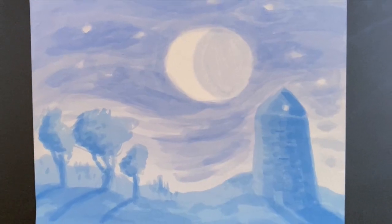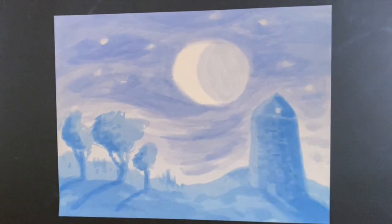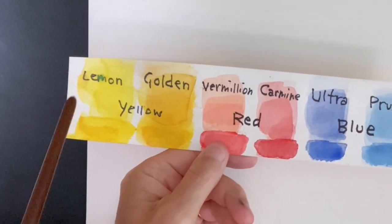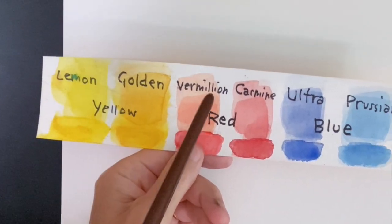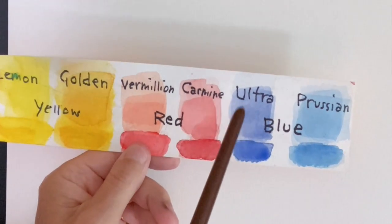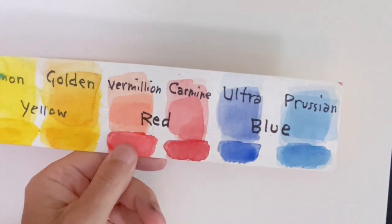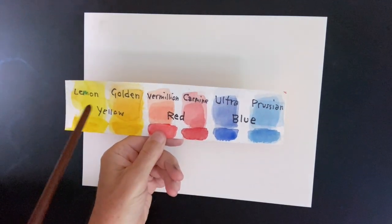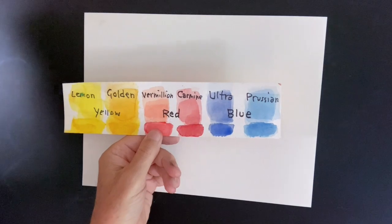We're going to start with a simple two-color wet on wet painting. In most Waldorf schools, you'll have lemon yellow, golden yellow, vermilion red, carmine red, ultramarine blue, and Prussian blue — three primary colors: yellow, red, and blue, but in a warmer and a cooler tone for each.